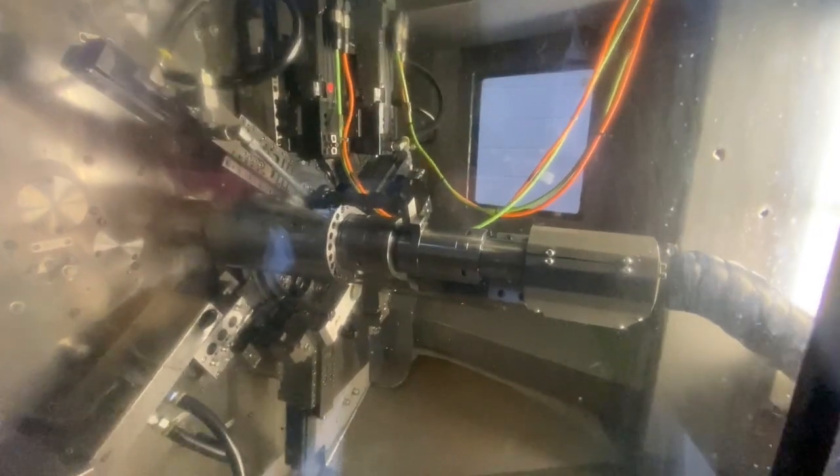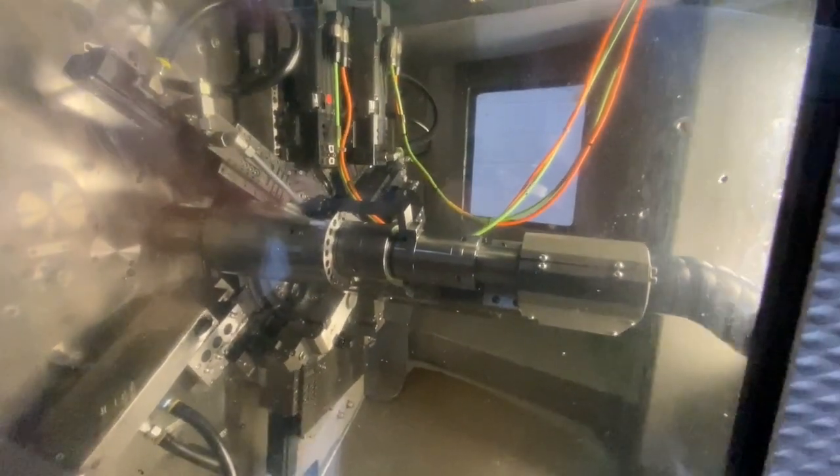I've sent you the detailed specification on this machine so you've already seen it. As you can see inside it looks very tidy, very neat and once again we've thoroughly checked the machine and it's good to go.